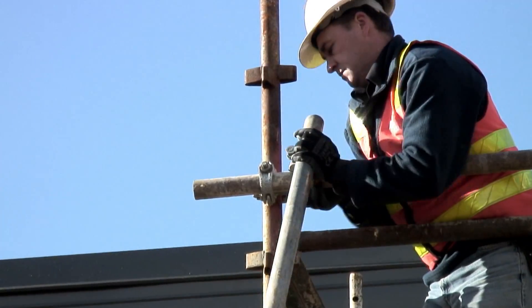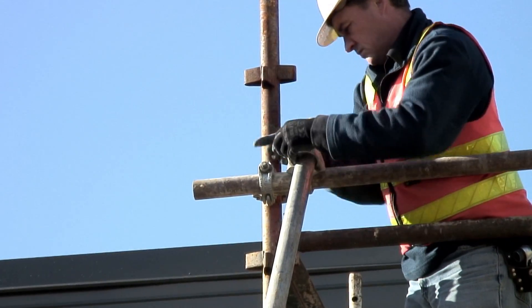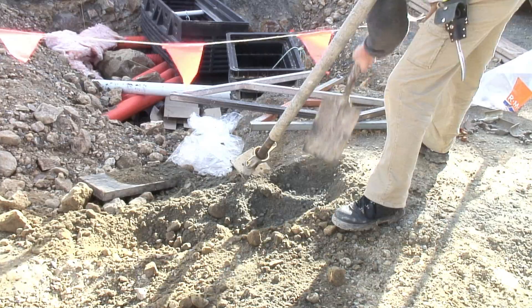Once the soleplates are in place the top couplers can be tightened and fixed off. The other soleplate is now dug in.